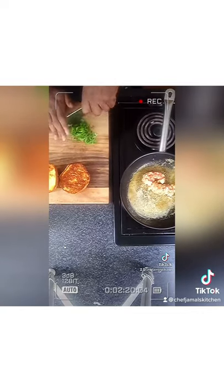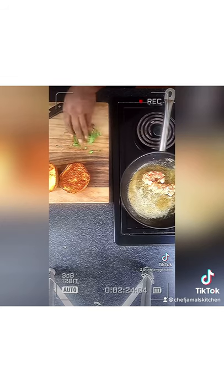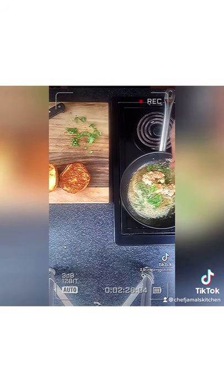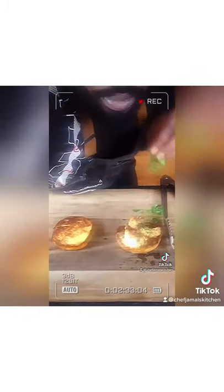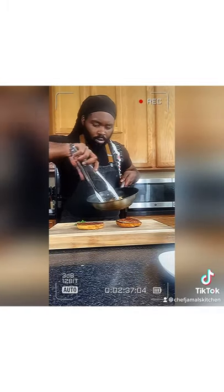We're going to chop some parsley up and put some parsley in there. Make it all nice and good, give it some nice color. Looking good. Mix that around, get it all nice and warm, then put it on your bun — just like that.